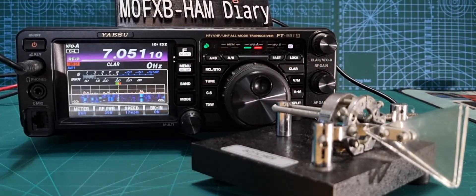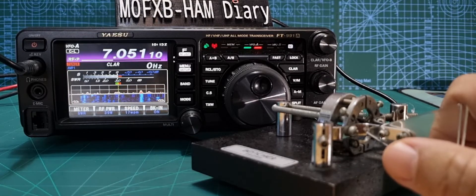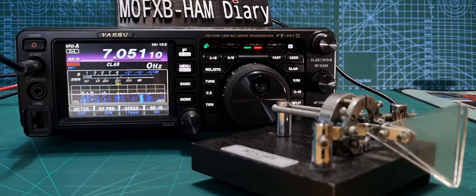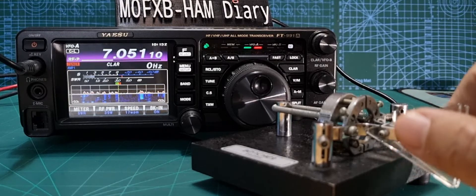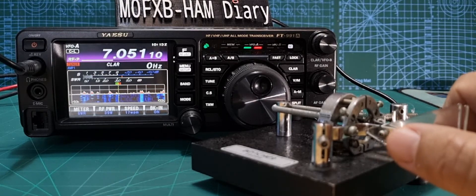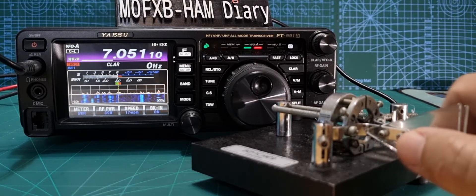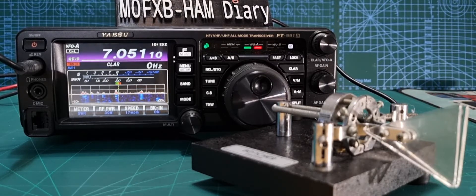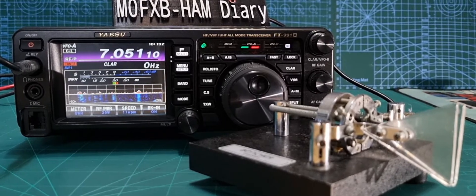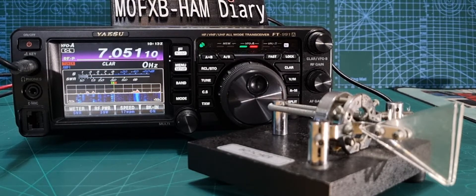I haven't really used CW — I did learn the alphabet but I don't use it on the radio. Make sure your power is right, your SWR and all that kind of stuff. I can't quite remember my call sign off the top of my head — M0FXB — but this is just showing you the settings. 73, thanks for watching, catch you on the bands — all the best.